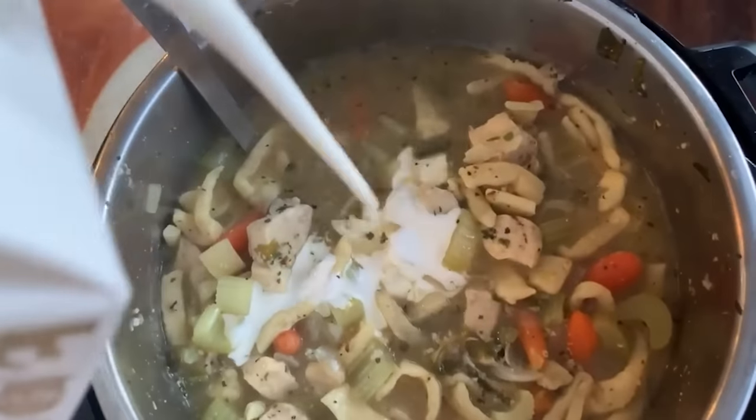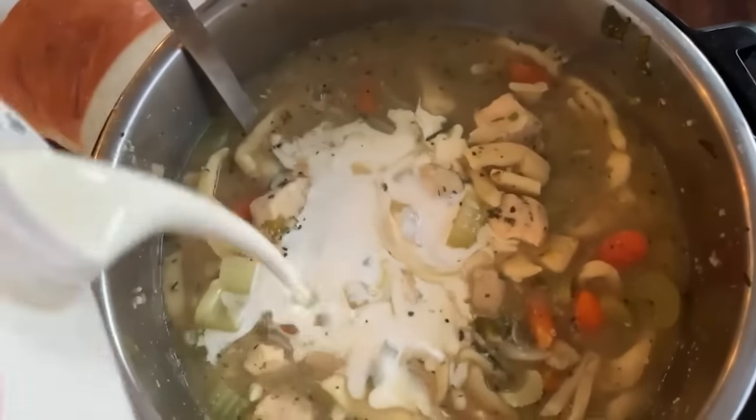Turn off the Instant Pot, then add one cup of heavy cream to the chicken noodle soup to make it extra creamy. There's seriously nothing better than adding heavy cream — it makes everything taste better.